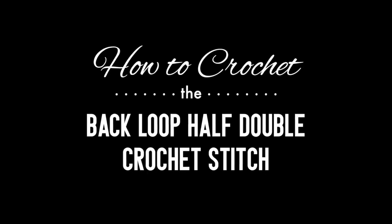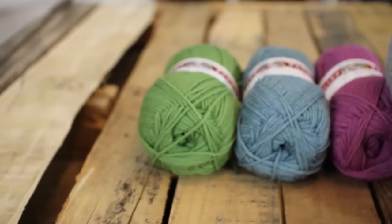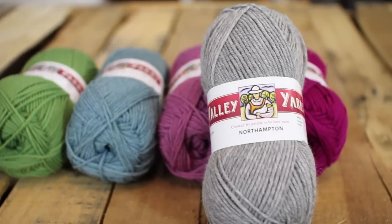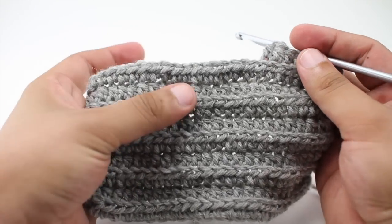How to crochet the back loop half double crochet stitch. For this stitch you'll need a crochet hook and a ball of yarn. Special thanks to our sponsor WEBS for providing today's yarn. Today we are using their Northampton yarn from their Valley Yarns line in the color light gray.